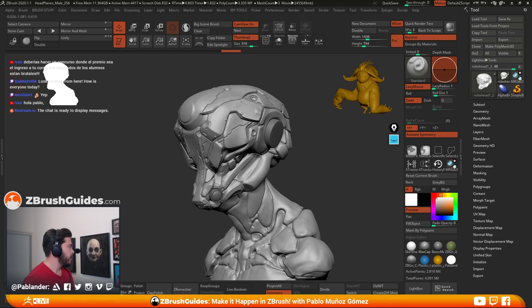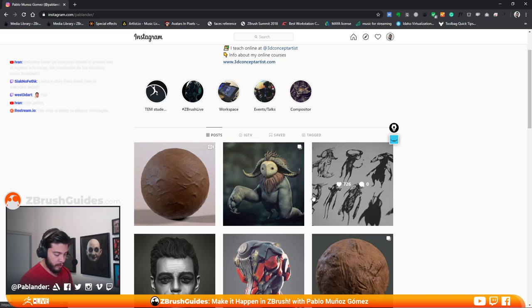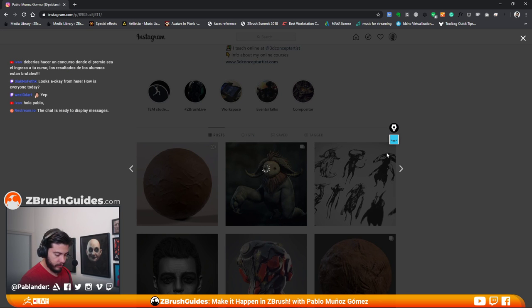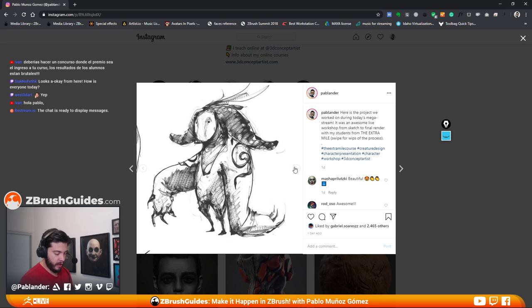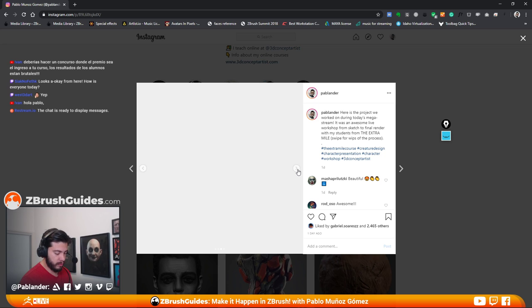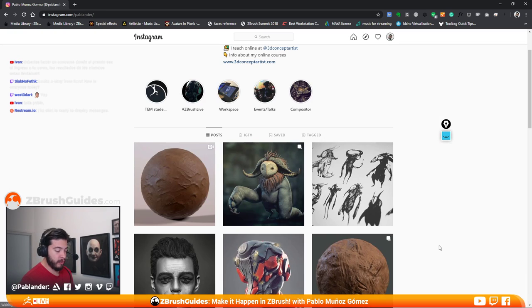I just posted it on Instagram because it's not final — I have a couple of things I'd like to do before finishing. So this is how we started: we did some thumbnails, some sketches, and this one on the top left is the one we ended up using. Then we moved into blocking and went through the entire workflow and process to produce the final render at the end of the nine-hour mega stream. It was a live workshop, so it was pretty cool. Some of the students have done amazing work.